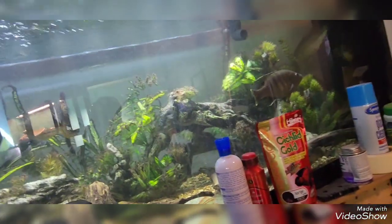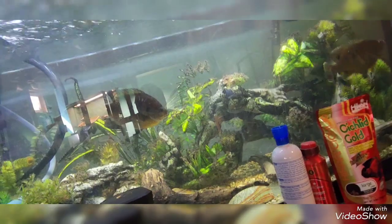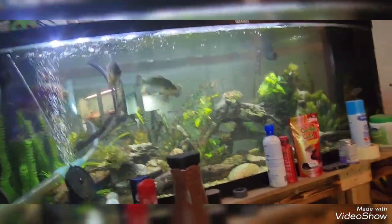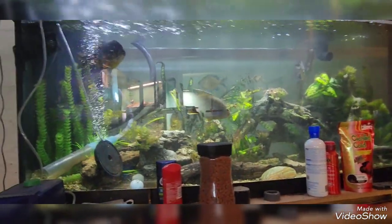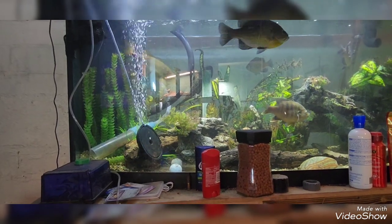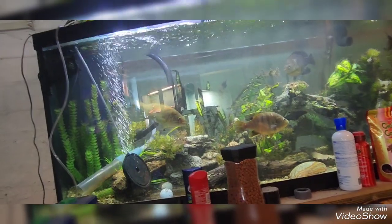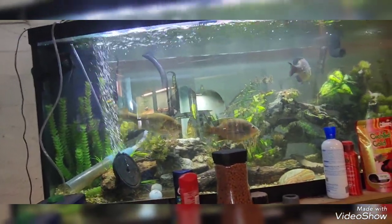I've got a feeling this tank's going to get a real big upgrade when it gets rescaped. I already have two 50-pound bags of sand, and then three bags of pea gravel outside waiting to be washed — it's about 40 degrees here today. All of that is going to be mixed together and put in this tank, and I think I'm also going to plant native plants in here to give it that real authentic native look.